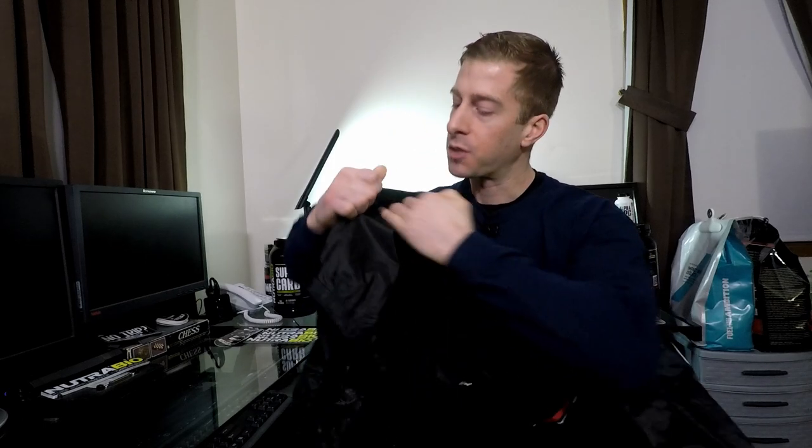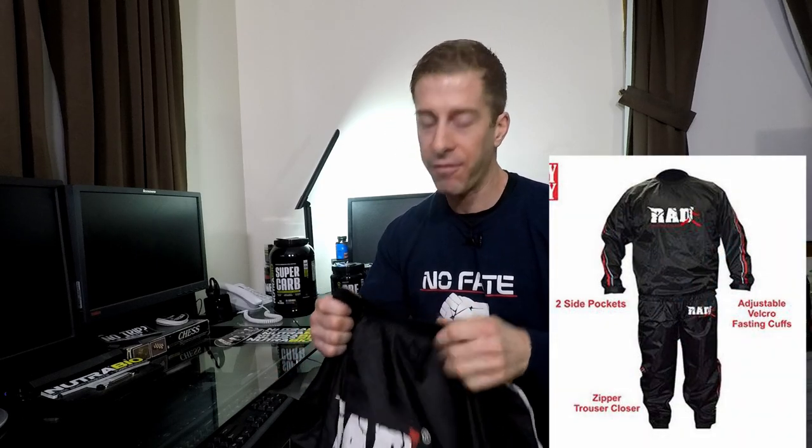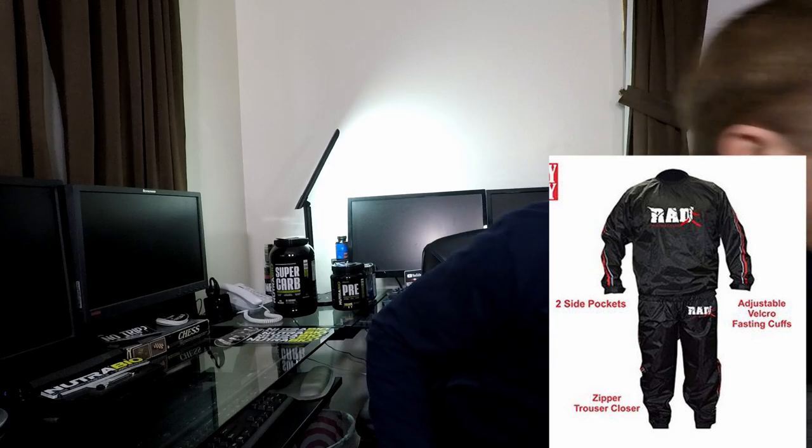The top has pockets on either side, which is a nice feature if you want to store your phone or whatever. It is heavy, it feels durable, and it feels heavy. Now let's talk about the pants.